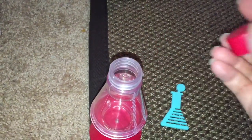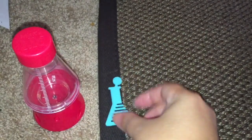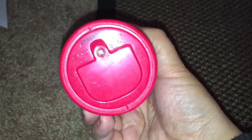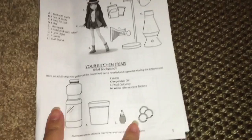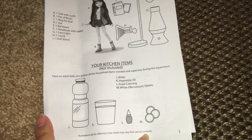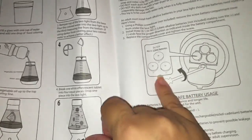Opening everything up, this is the lava light with a cap on it that comes with the doll and the experiment. There's also a comb shaped like a beaker that seems to come with all of them. They did include batteries, which is great. They also include an instruction booklet that tells you what contents you should have received and what items you need to bring to the table: water, vegetable oil, food coloring, and an effervescent tablet.